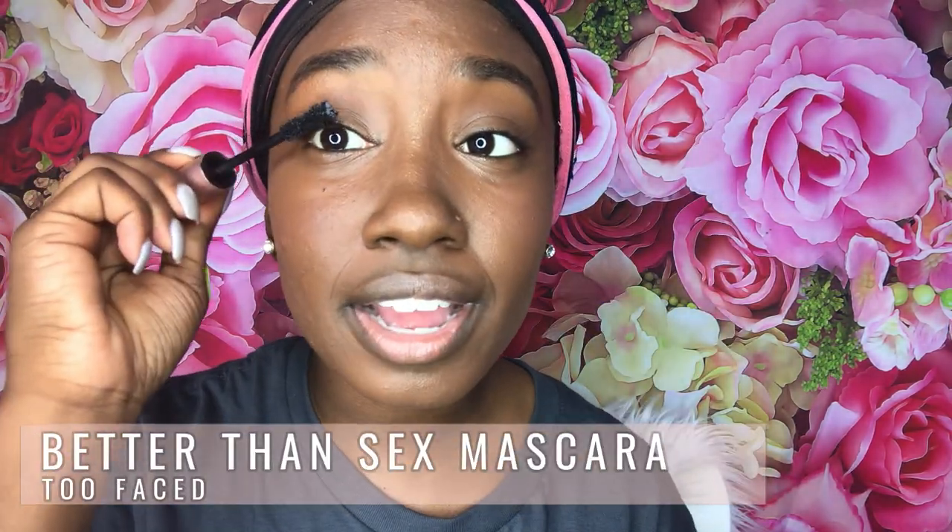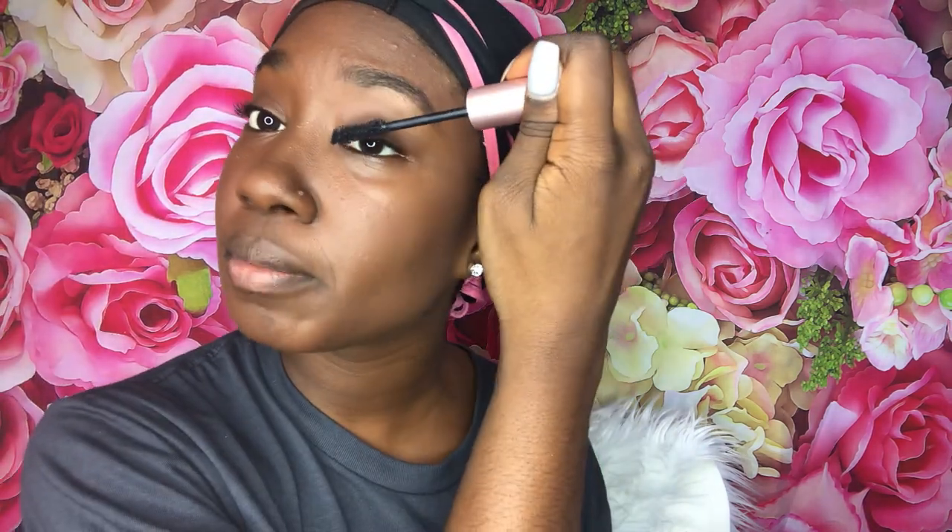Then I'm going to finish it with Better Than Sex by Too Faced. I was a vendor at the BoxyCharm Galentine's event in Miami, and they gave me and the person I brought a BoxyCharm box. In the box it had this mascara, and I've actually never used it before. I'm super cheap, super budget queen, so getting this mascara for free was a cha-ching! Last but not least, I'm going to put a little bit of this Sephora lip gloss. If y'all been sleeping on Sephora lip gloss, shame on you — it's like $7 or $8 and this is a brown tint. I love a brown tint on my skin.